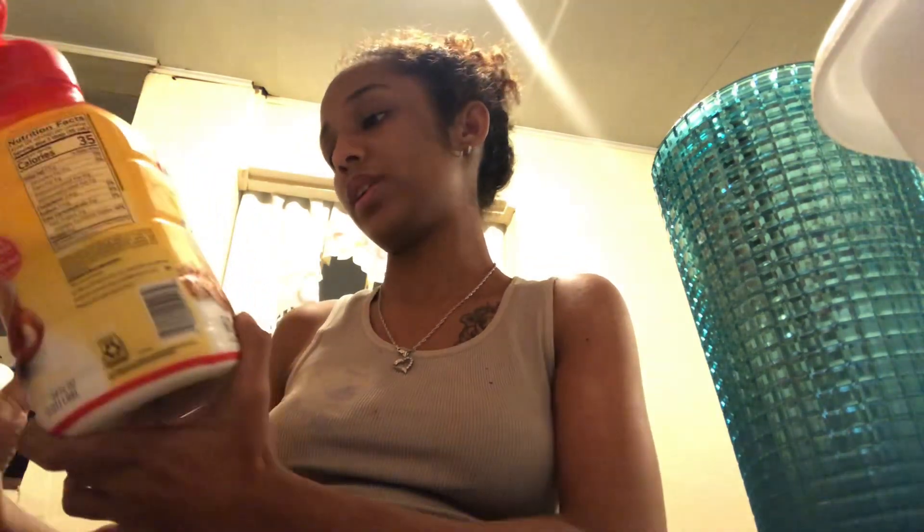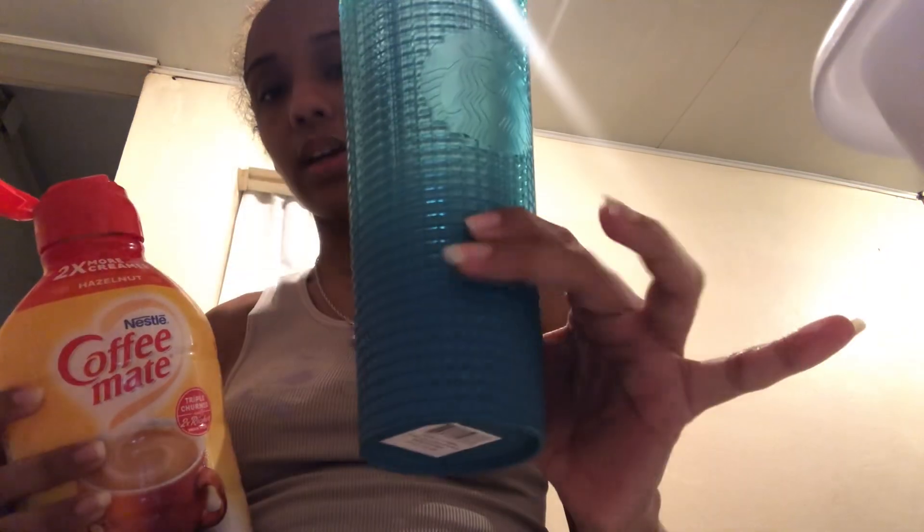We pour in some creamer — Nestlé Coffee Mate creamer, hazelnut flavor. Shake it up — it's two times more creamier than milk and it's triple tuned. So we pour in just about up to here with creamer because we want the flavor, a little nuttiness.